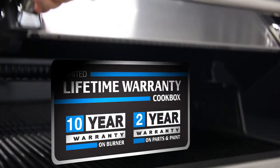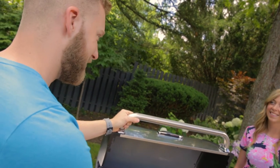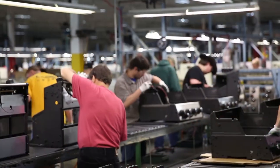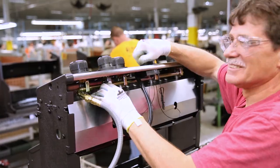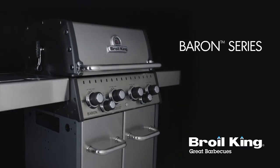This premium triple coat process provides superior rust protection. The Baron Series is backed by a great warranty, ensuring that your grill will perform for many years to come. Proudly built in North America and built to last — the Baron Series by Brawl King. Great barbecues every time.